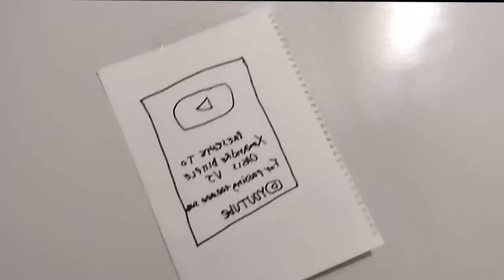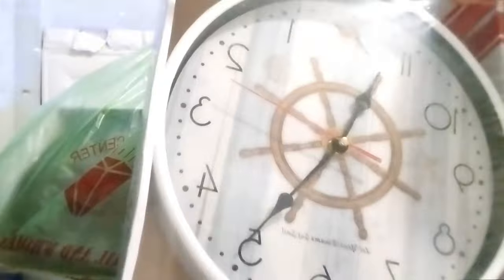Hello guys, welcome to the new unboxing. So here, what I have in the wall — you have this in your wall. It's a very nice clock in the house.